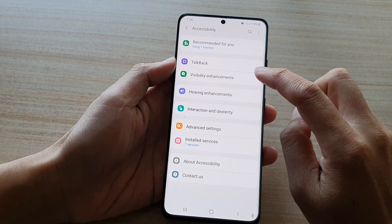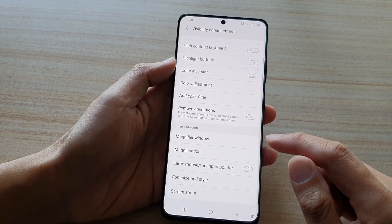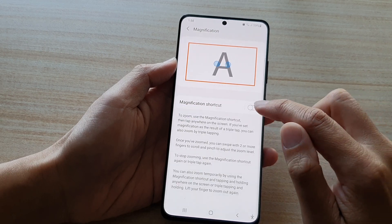Then tap on visibility enhancement. Next, go down and tap on magnification. Then tap on the magnification shortcut switch to turn it on.